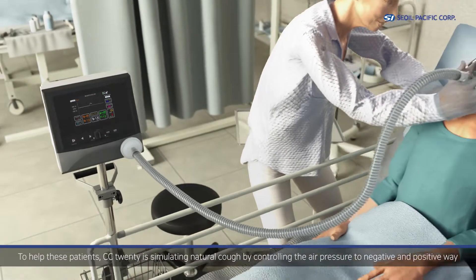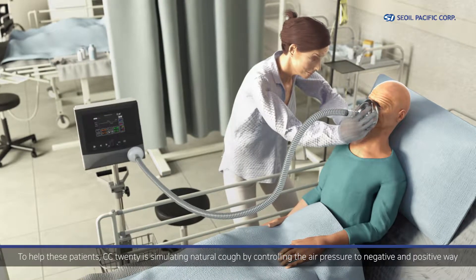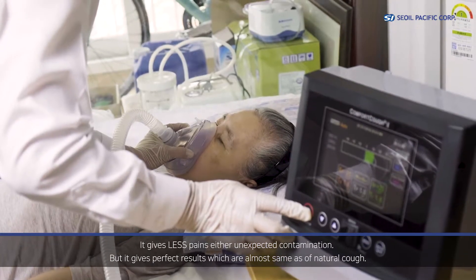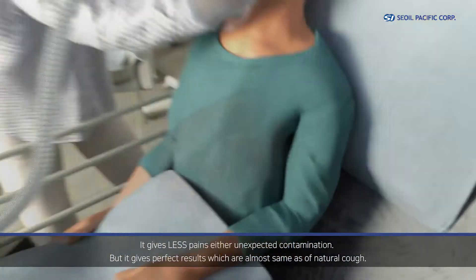To help these patients, CC20 simulates natural cough by controlling the air pressure in both negative and positive ways. It gives less pain and avoids unexpected contamination, but it gives perfect results, which are almost the same as a natural cough.